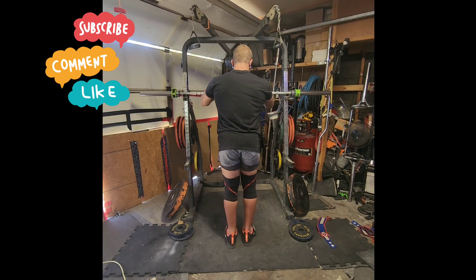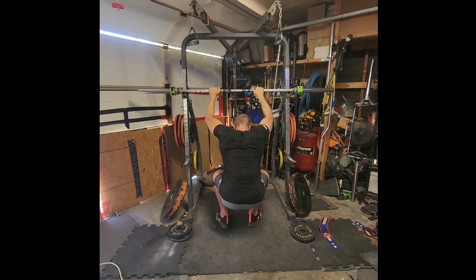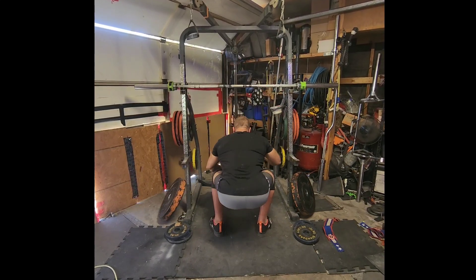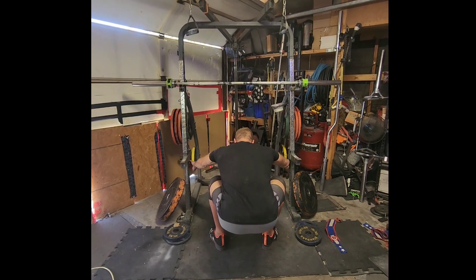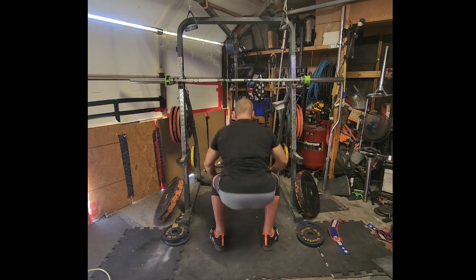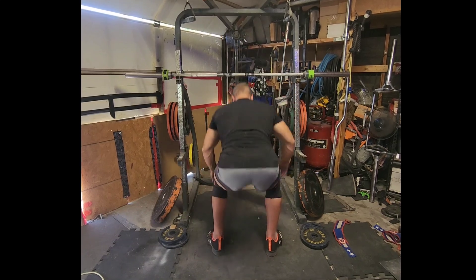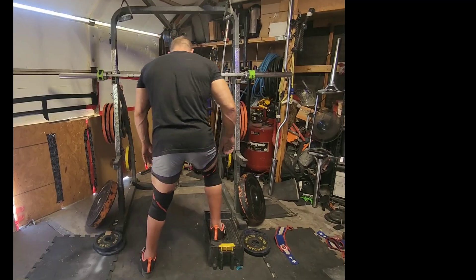I've been making so many rant videos and talking about so many different things that it's been a while since I've actually done anything useful for the lifting community. A lot of the new people I'm talking to have expressed that they want to get into lifting but they have mobility issues, and it took me back to when I had lost the use of my leg back in 2019. I was just under a 600-pound squat at that time — 585, 590 — really coming along, and then I lost the use of my leg.